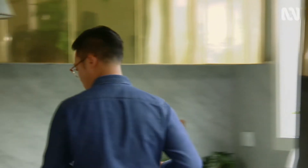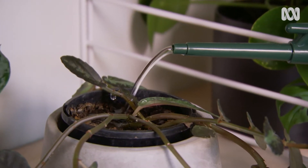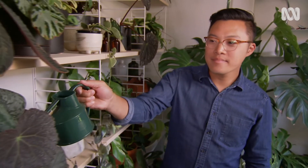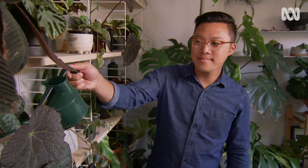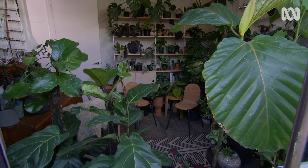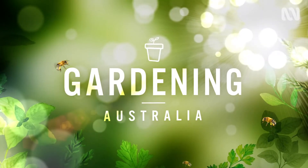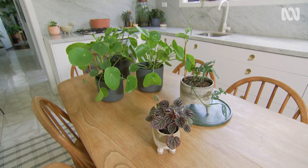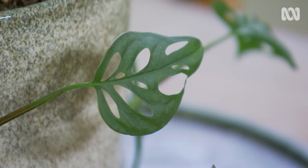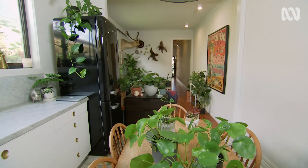You'll not be surprised to learn that this home belongs to an interior designer. Jason Chong is a trained architect and his creative eye extends to pot plants. I've come to see how Jason integrates them into the design of his own home, especially indoors. He says he's always loved indoor plants from when he was young — it's always been a passion and he loves how they soften spaces, and as an architect, how they can change a room and bring the inside out.